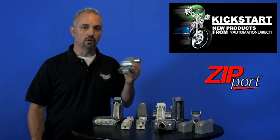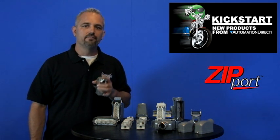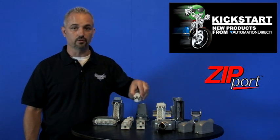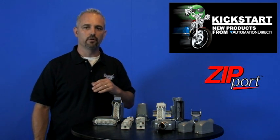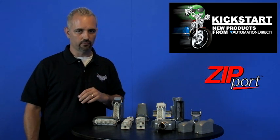These feature heavy duty metal housings and they're powder coated, so they're built really tough. There are five different frame sizes with a total of 40 different inserts. A key point to remember is any insert will work in any housing that is the same size as the insert.